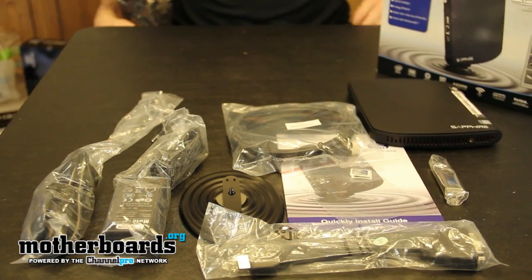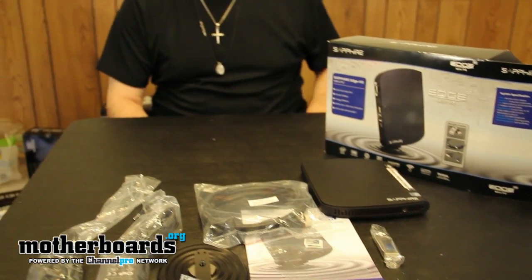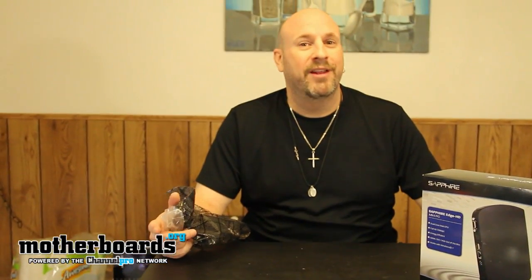And that is everything that comes in the new Sapphire Edge Mini PC. All in all, I have to say I'm pretty impressed with this. This is the smallest computer I've ever had in my hands to take a look at. It also comes with cool stuff, and the USB stick I've never seen before. Stay tuned for the full review where we tell you how this thing actually performs and if it's really a good unit. But so far, by looks alone and on paper, this is a damn fine looking item. Thanks for watching.